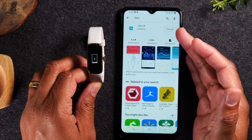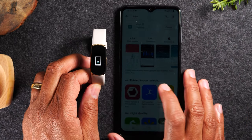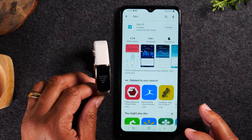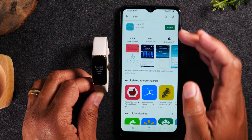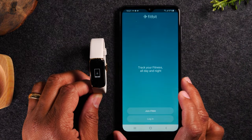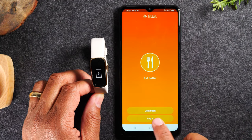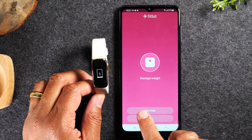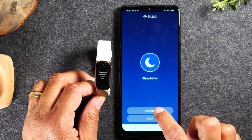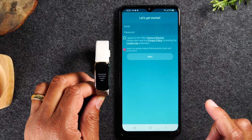So our Fitbit app is installing now, just about done. And once it installs, we'll need to go to the app so that it can link up with our Fitbit here. So final install here, we're going to tap the open button. And if you have a Fitbit account, you would just tap log in. If you don't have one, you'll need to tap on the join Fitbit icon right here. I'm going to hit join and take a few seconds to set up an account, and then we'll move on to the next step.